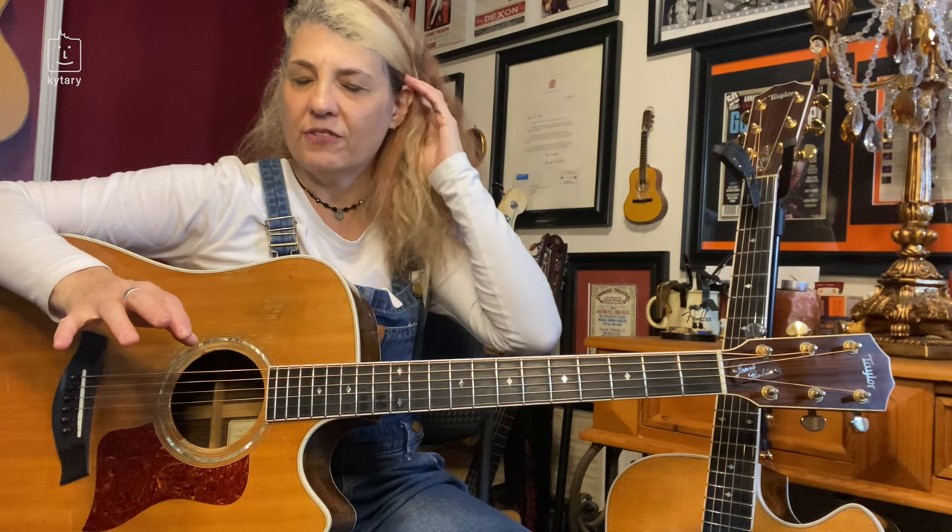Instead of just three fingers, we're going to add the ring finger in the right hand picking. Other than that, it's similar to regular basic Travis picking. It just moves a little bit faster and there are more notes in the melody.